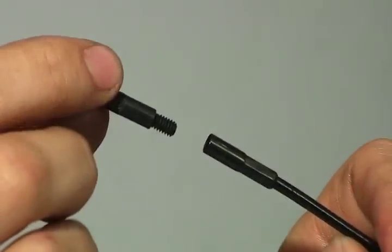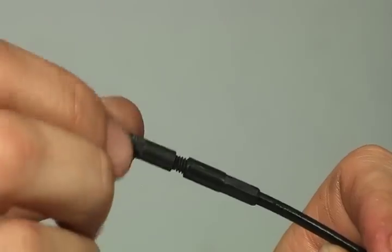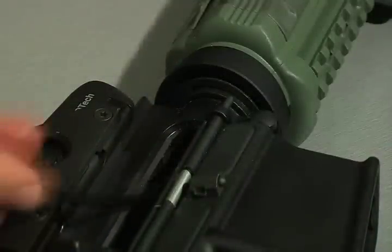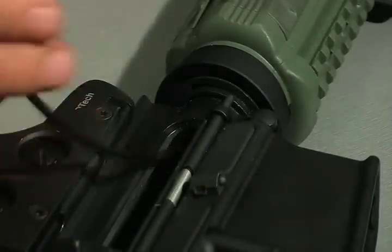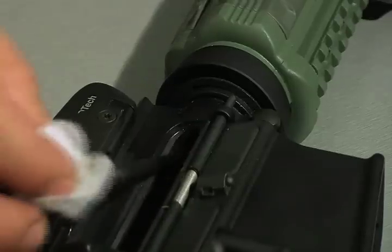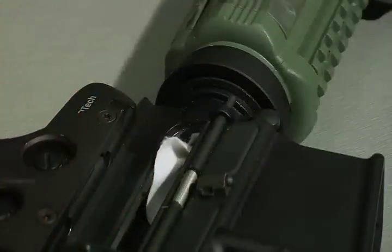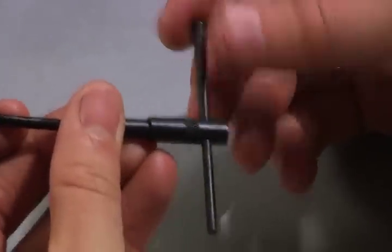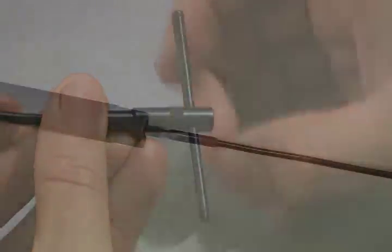To assemble your obstruction remover, thread it into the end of the cable. Now insert the obstruction remover into the action, turning the patch as you enter the chamber. Assemble the T-handle bar inside the obstruction remover and pull.